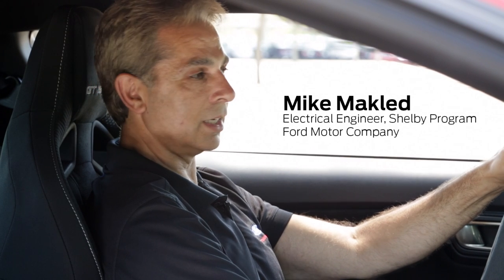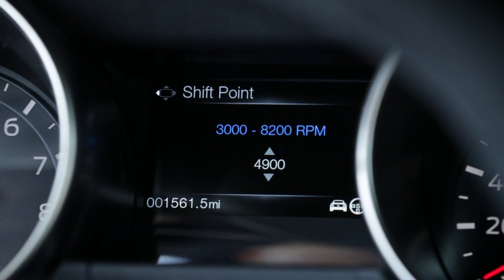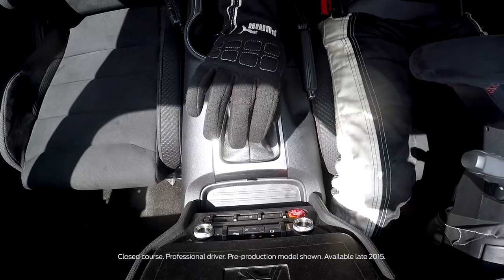The performance shift light is a HUD that displays LEDs up onto the dash to help optimize performance. You can set the shift point, set the intensity, and it basically gives the driver the ability to look straight ahead and know when to shift based on the settings that they preset.